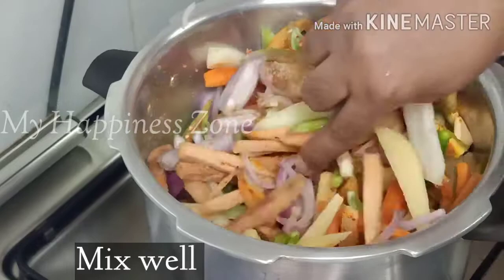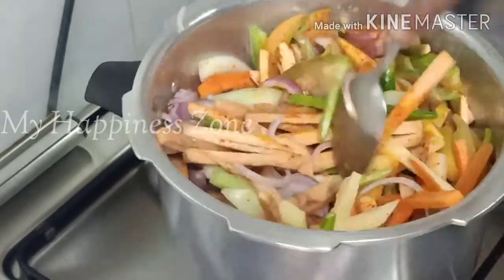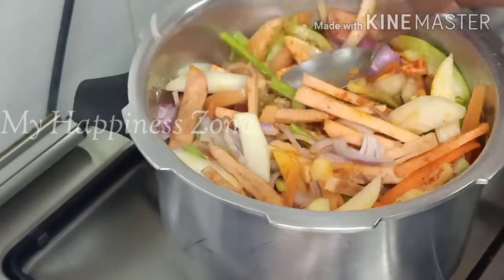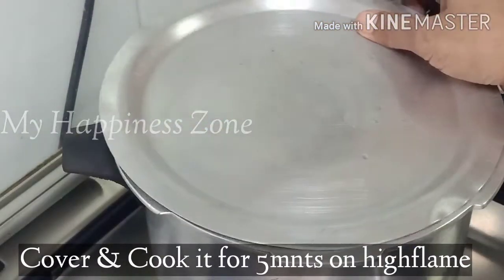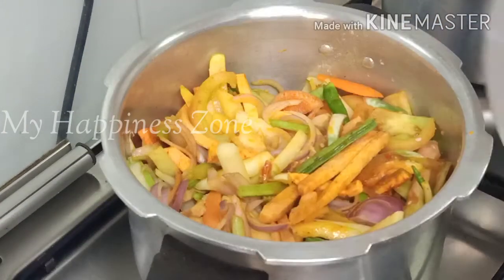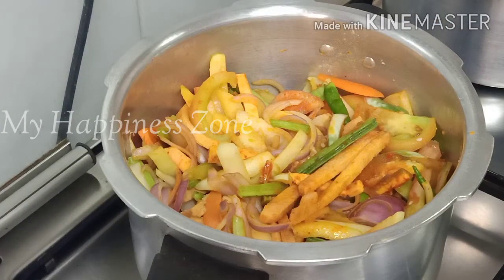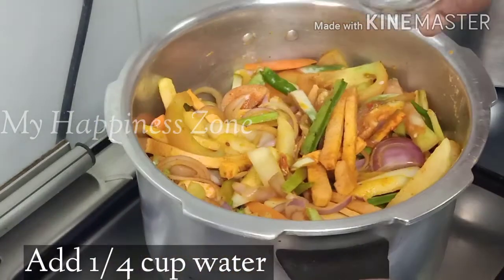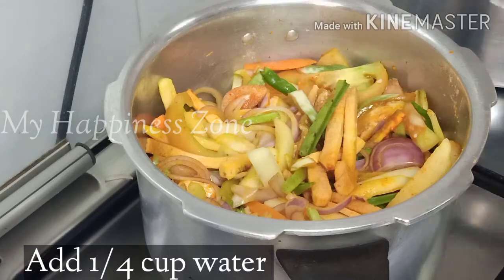I will mix it with high flame. Now I will put it on top.